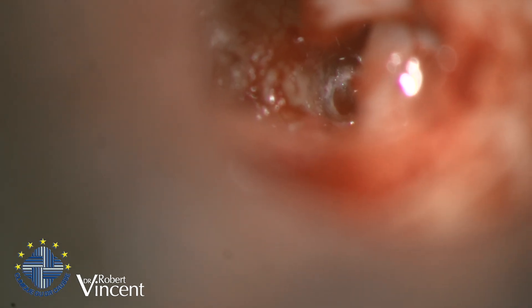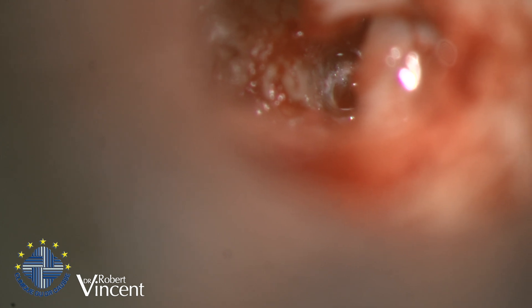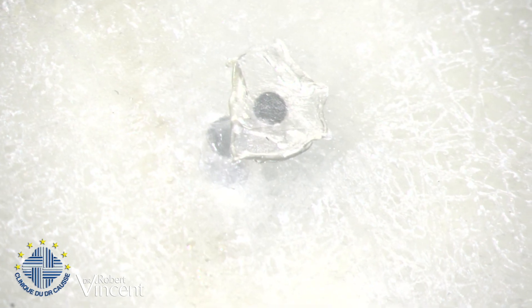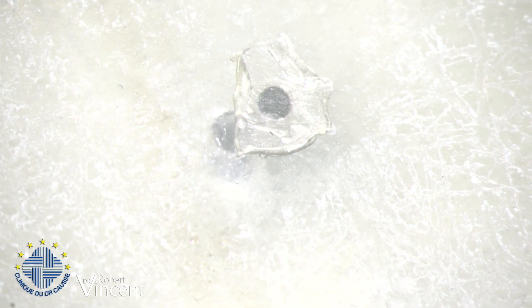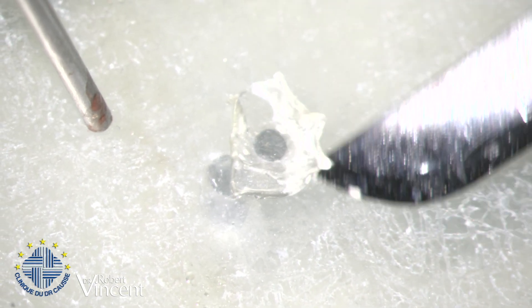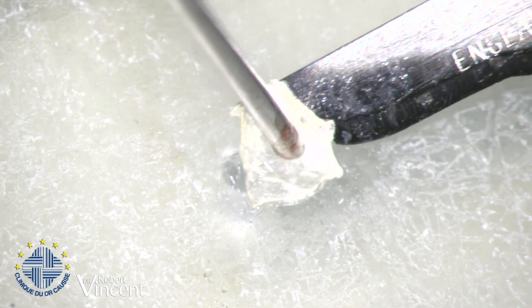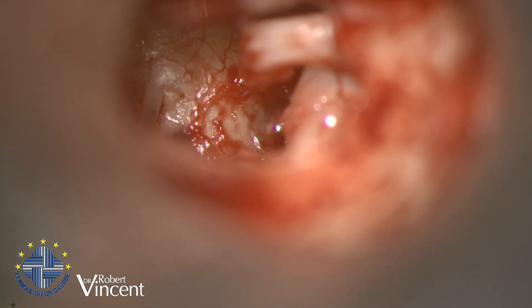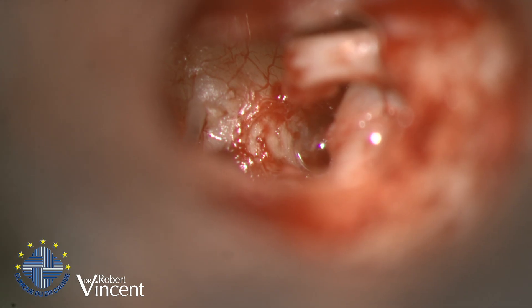Now I want to put the vein graft with the 4.9 millimeter sucker. This is the vein I took at the beginning of the operation, as usual from the dorsal face of the hand. We are facing the intima of the vein, and on the other side we have the adventitial side, which is the sticky side that should go on the footplate. I use the sucker in my left hand and the needle in my right hand to control and stretch the vein.